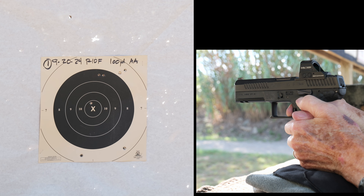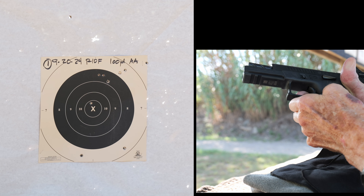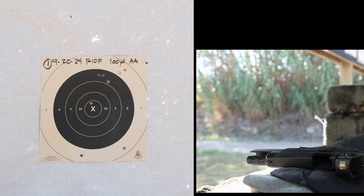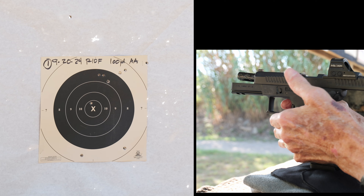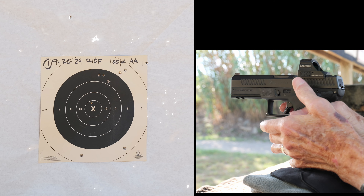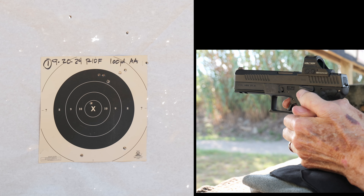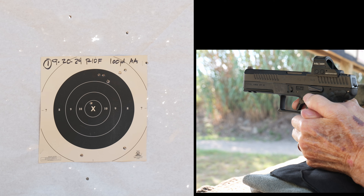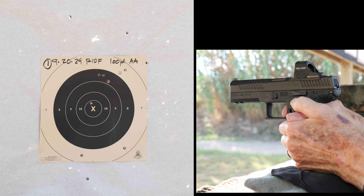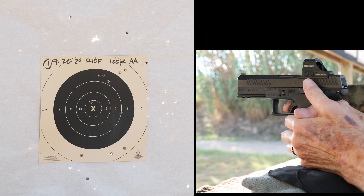I didn't make any changes to the pistol since coming home from Rudeau's at 200 yards — that rifle is zeroed. This is the second 10. A little rough on the first 10. Shot the second 10 on target one.